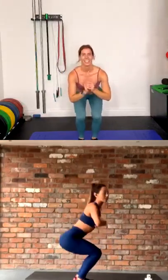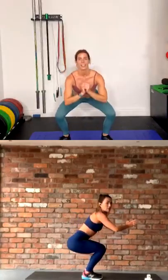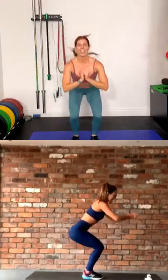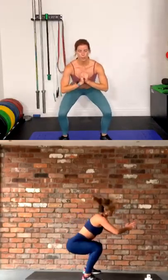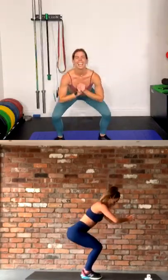Keep that back straight, chest proud — maintain that form. It's going to burn. Come on team, push through, we are nearly there. Ten seconds. Oh my legs are done. Oh my God, three, two, rest. Wow.